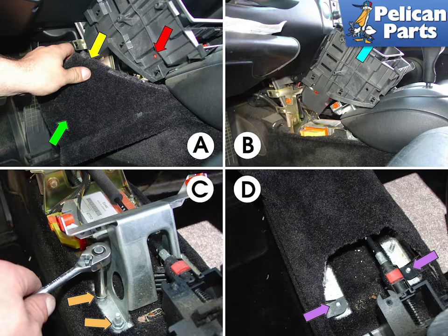At this point, you need to remove the bracket that holds the center console to the chassis. Remove the shift knob and lift up the entire center console. For additional instructions on all these tasks, please follow the link provided at the end of this video. Note: you don't need to completely remove the entire center console — simply give yourself enough wiggle room to remove the bracket and install the new GT3 piece.